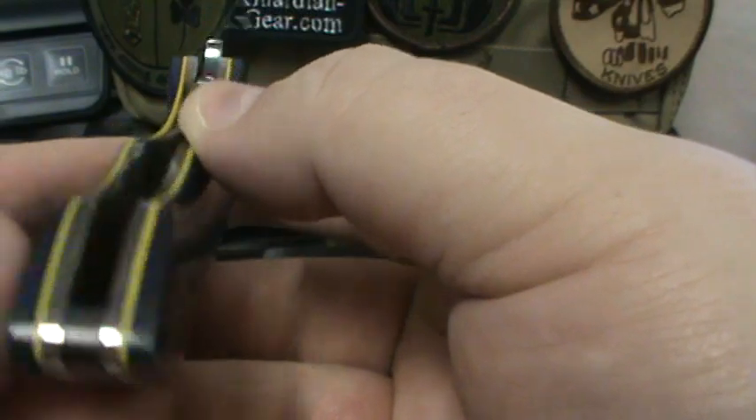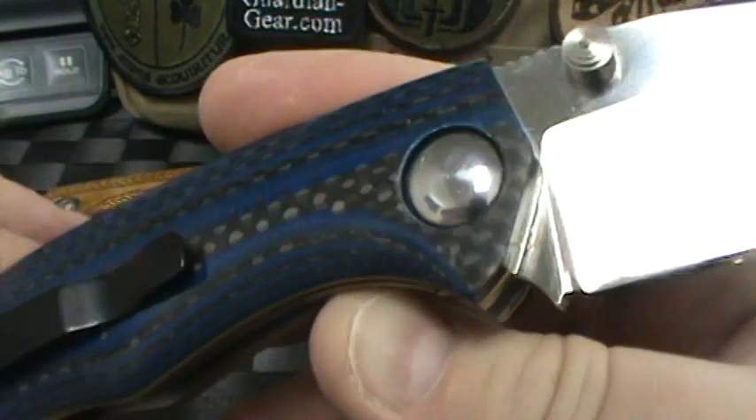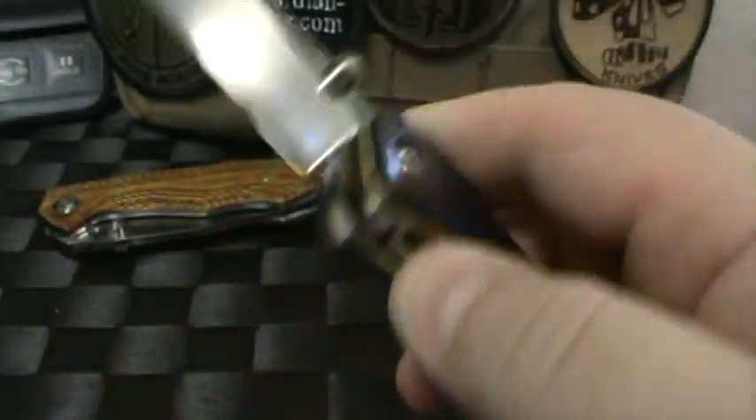Almost everything is done in-house. So when you talk about a custom knife, it's hard to beat a custom coming out of his shop. These are just some fingerprints from me smudging.